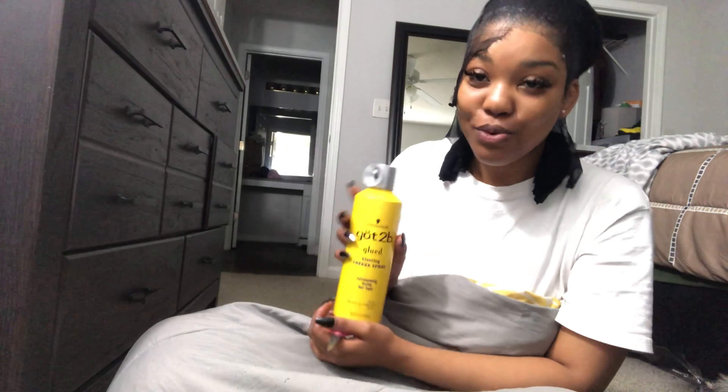I'm pretty sure you can use Got2B Glued as a wax because honey, it'll be stuck. It's not hard to take the Got2B Glued off because all you gotta do is run some hot water on it and use some oil. You need oil to revive your edges afterwards because this stuff is kind of drying. Just this part of my head — my skin looks pretty good though.